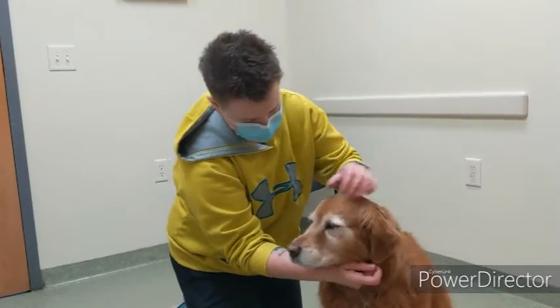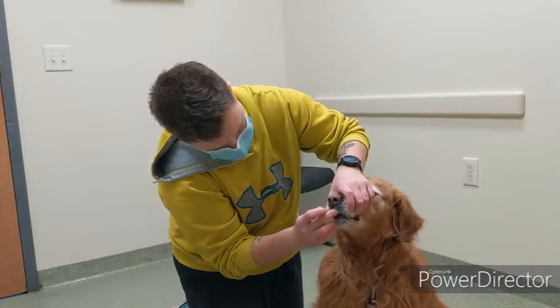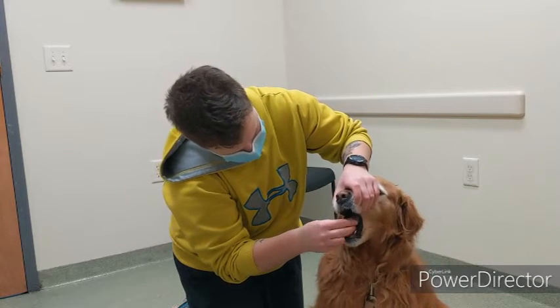As you can see in the video, the first way that we are going to pill the dog is by grabbing his muzzle. It's easier if you put them in a corner so they can't scoot backwards from you. Go ahead and put your hand on their muzzle.